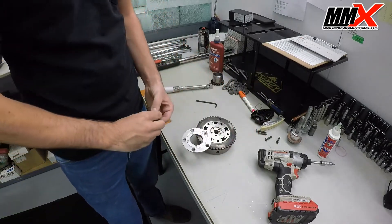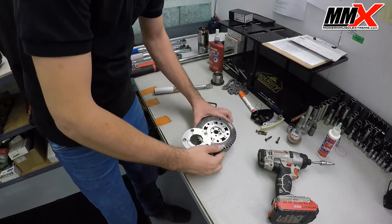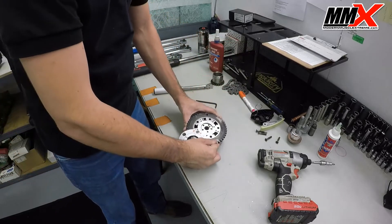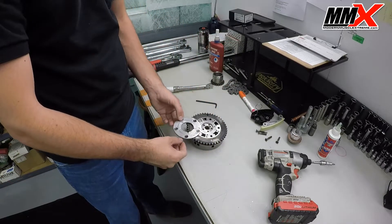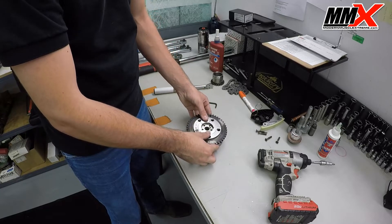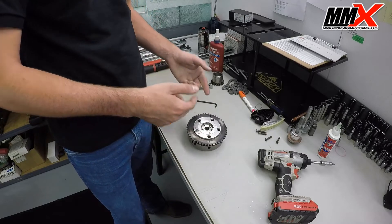Take the phaser limiter and install it just like so. Then take the plate and put it right back. Apply a small dab of Loctite to each of the bolts before reinstalling them.